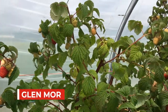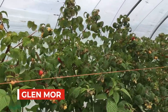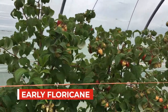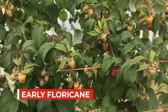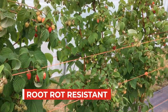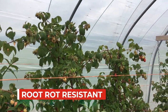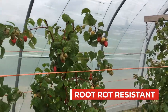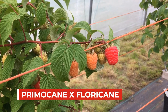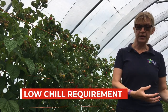Glenmore is an early floricane and it combines root rot resistance with high fruit quality, a large fruit size, good picking efficiency, and it's very productive over a very long season. It's actually a primocane crossed with a floricane and combines the best of both plant habits. The primocane gives Glenmore a low chill requirement, lower compared to standard floricane types.